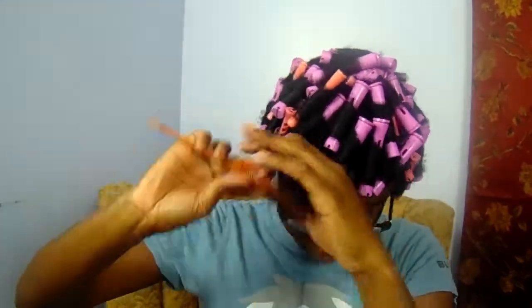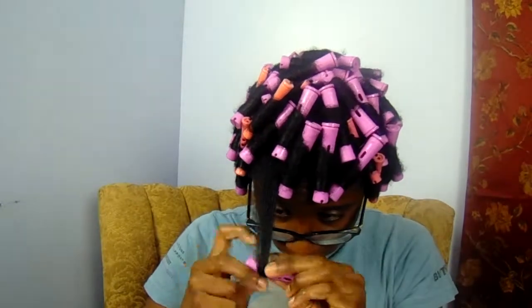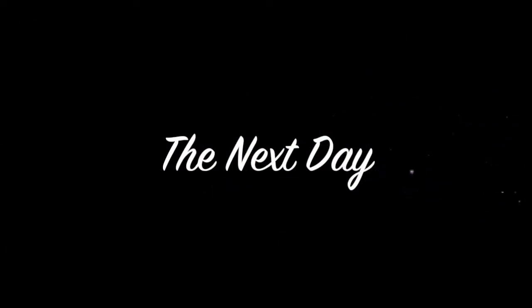After I finish this set I just sat under my hooded dryer for about 30 to 45 minutes — nothing too long, just enough to take the dampness off. Once that was done I slept with the perm rods in overnight. For the takedown, I simply coated my hands in some oil — I used extra virgin olive oil, but you can use any oil of your choice — to help reduce the frizz.